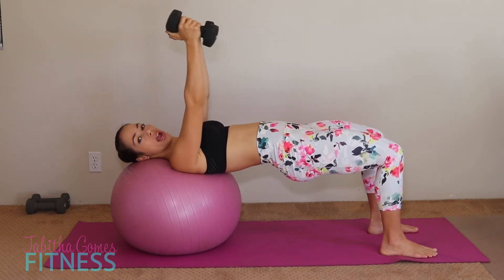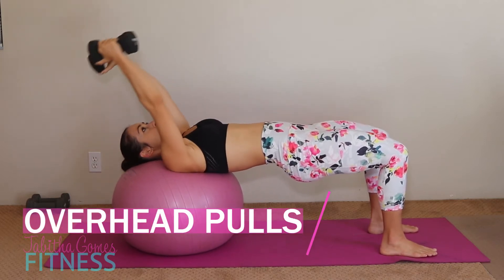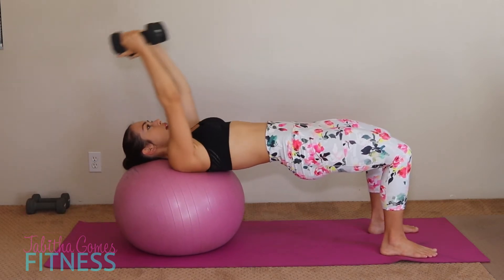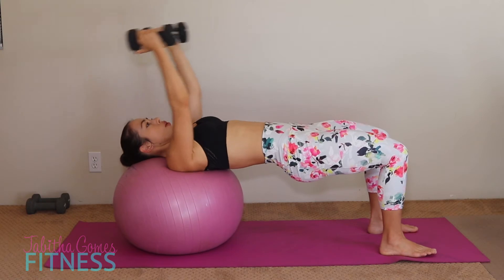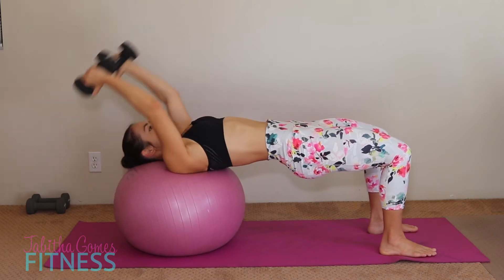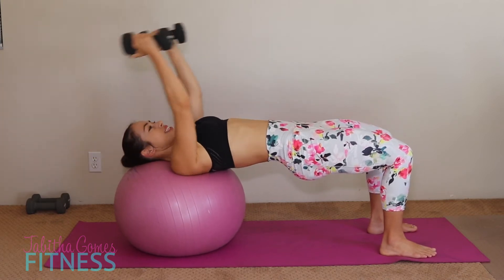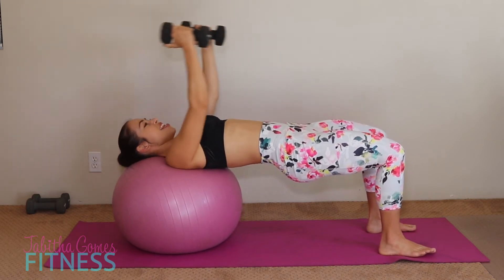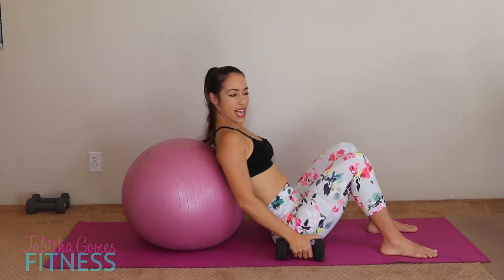Hold it here — twist those hands around and we're going to go overhead pulls. Holding and squeezing that booty — it should start burning. Reach it back, using that core, the biceps, your arms, your shoulders. Pull it forward. You should feel it all down the back of your arm. One, two, three, four, five, six, seven, eight, nine, and ten. Let's bring it down. Shake it out — your booty might be burning.